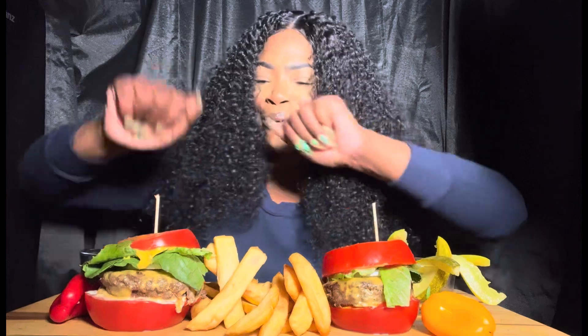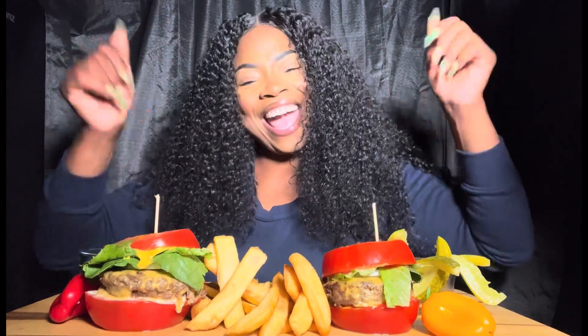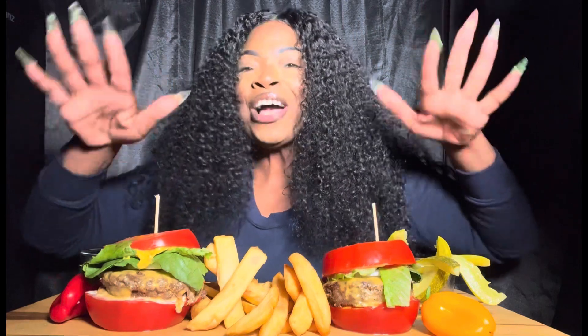Hey y'all, and welcome back. If you are new here, you are welcome to be here. So guess what?